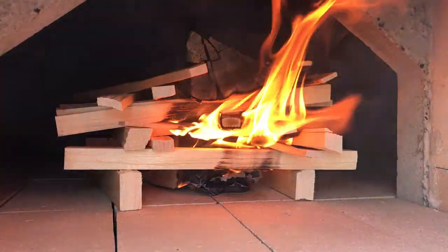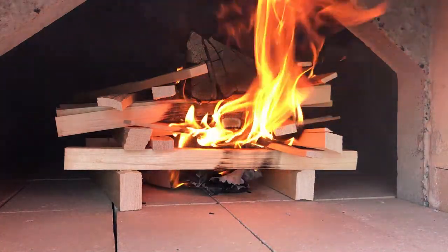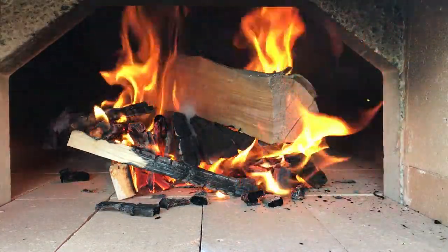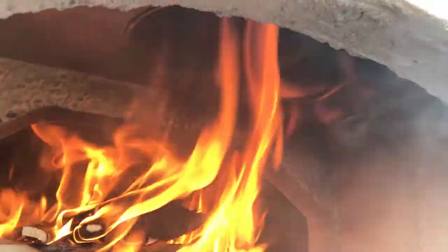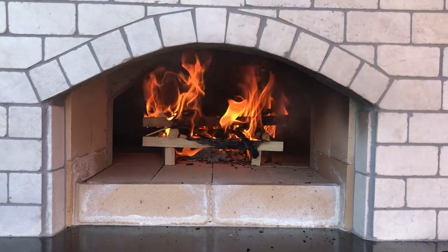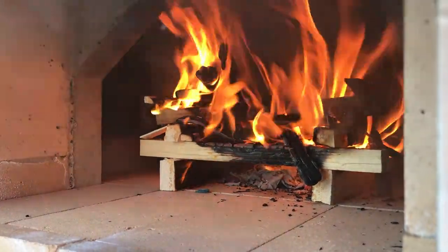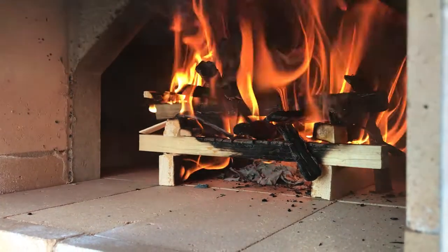Wait a full 24 hours and then do the same thing, only add maybe two or three logs — but not all at the same time. Let the fire burn for a little bit longer, and add a little more wood: maybe three- to four-inch logs, small size but split up, so they'll catch fire quickly and burn a little longer — maybe an hour or two.